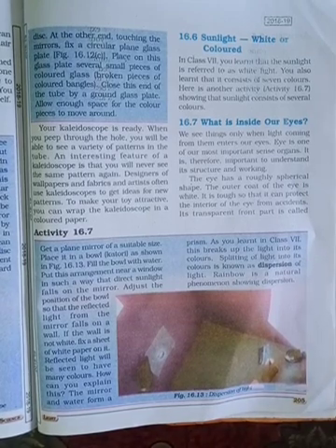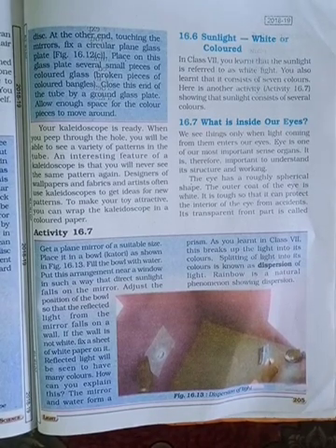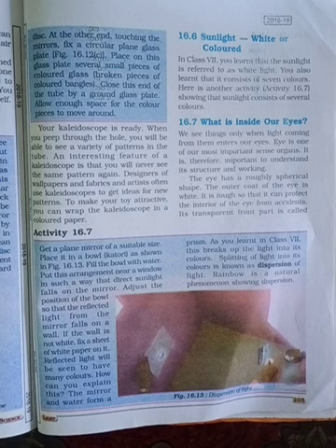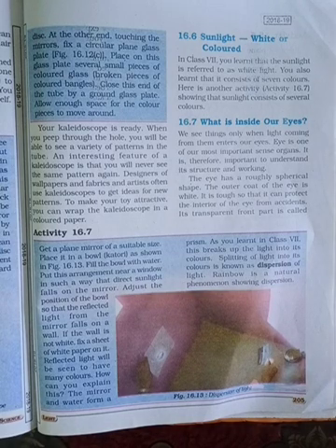Your kaleidoscope is ready when you peep through the hole. You will be able to see a variety of patterns in the tube. An interesting feature of a kaleidoscope is that you will never see the same pattern again. Designers of wall paper and fabrics and artists often use kaleidoscopes to get ideas for new patterns. To make your toy attractive, you can wrap the kaleidoscope in colored paper.